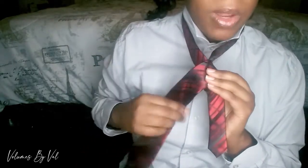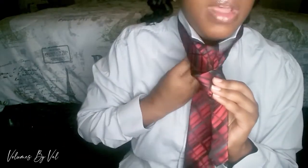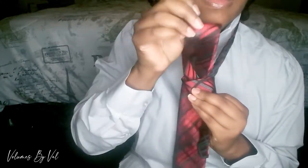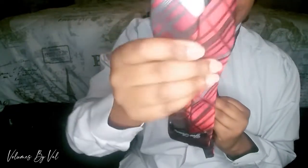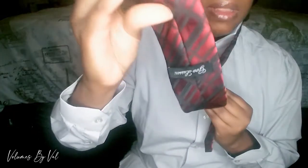We're gonna cross it over — cross it over like so. After we cross it over, we're gonna take this part right here and take it through this top opening right here. As you can see, we're pulling it straight up — and you see that's the back of the tie, not the front.